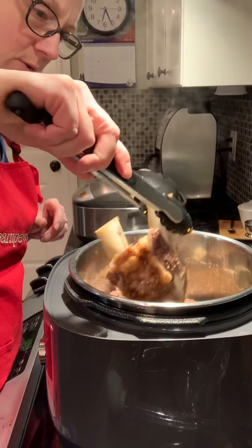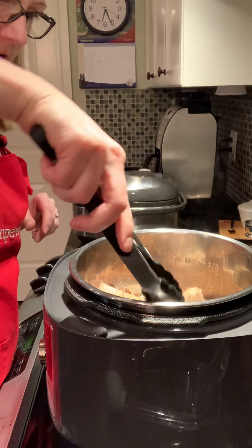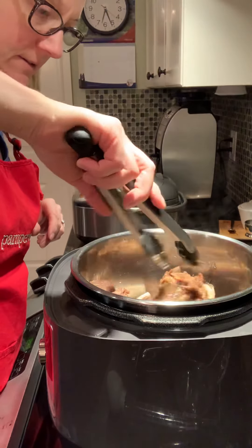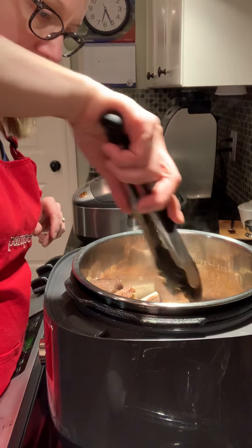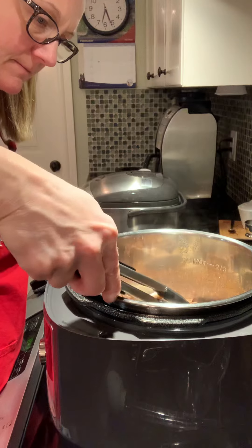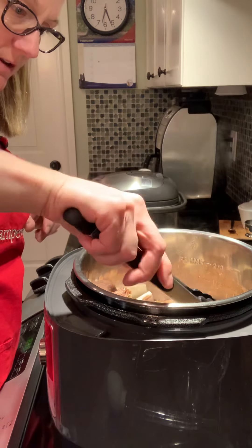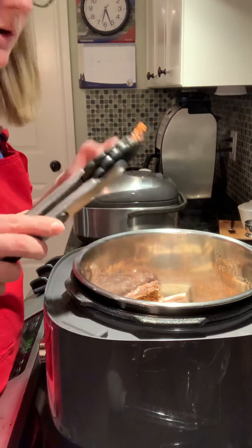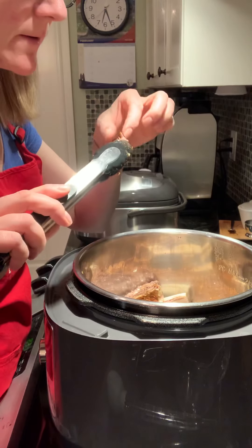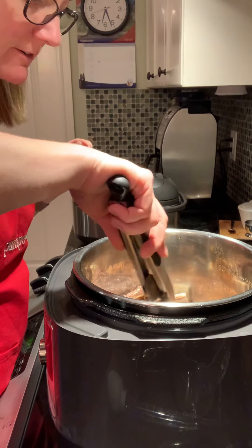It feels like this bone wants to fall off — it's trying to fall off! The meat is looking pretty good. Let's have a little taste. That peeled off nicely.